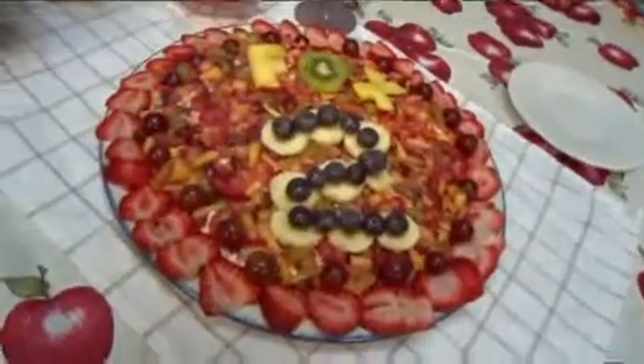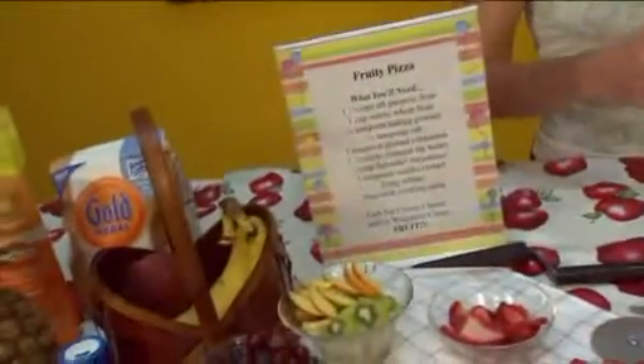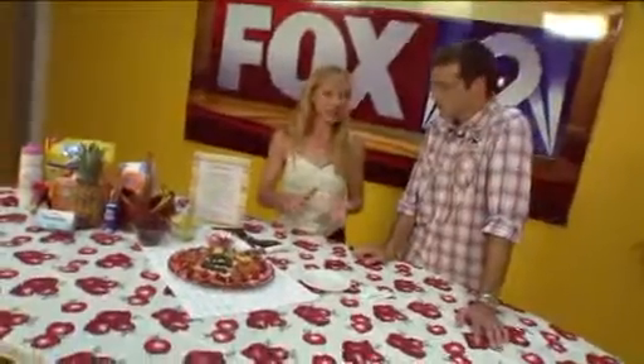Well basically what we did is we started off with a healthy sugar cookie recipe — I've got that actually on our website, they can go and copy that off. You make your dough up, you let that cool for about 3 hours in the refrigerator. Take it out, throw it in a pizza pan. Cook it for 8 to 15 minutes depending upon the thickness. Take it out and let it cool.